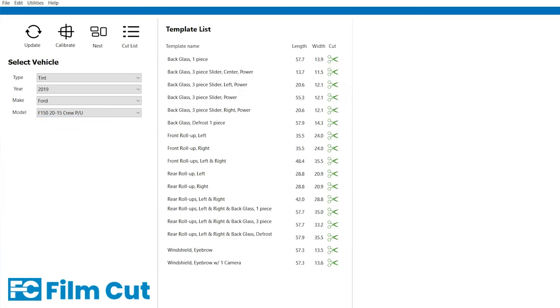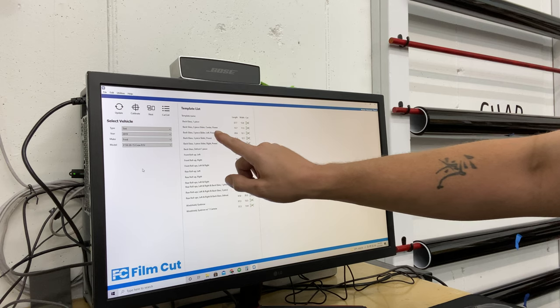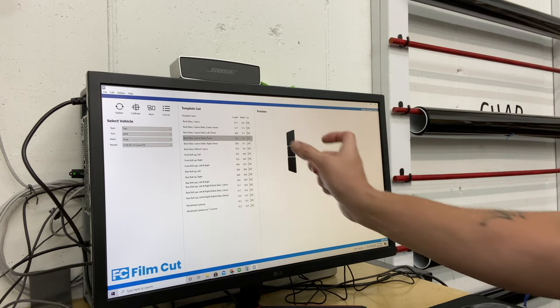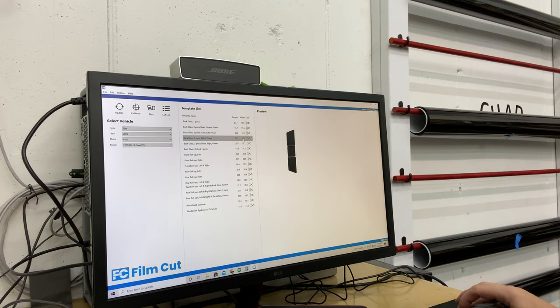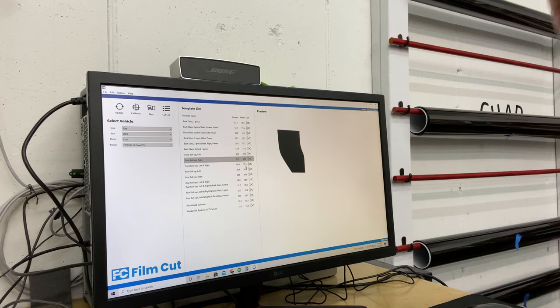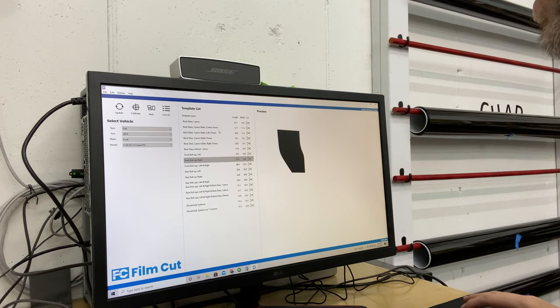It's going to load up everything. So we're going to talk about the template list here first. What it's doing is telling you: here's a back glass that's one piece, back glass three piece with a slider, powered back glass three piece slider left side, powered right side. If you click that, it gives you a preview over here — kind of nice, you can gauge it. It's got the measurements: length and width. Your plotter is going to cut this way, so this is going to be the feed-out portion. You can check your width right here — that's 12.1 inches — so you could easily get by with an 18 or 20-inch roll to cut those pieces. You've got your front roll-up left side, front roll-up right side. From here, provided that you check your width, load up the right size roll, click the scissors right here, and it spits that pattern out just like that.